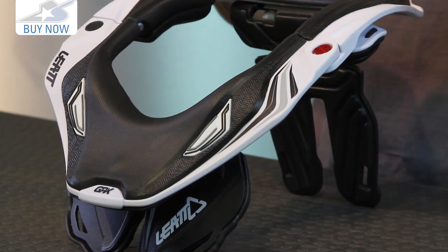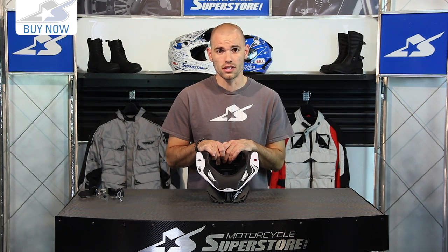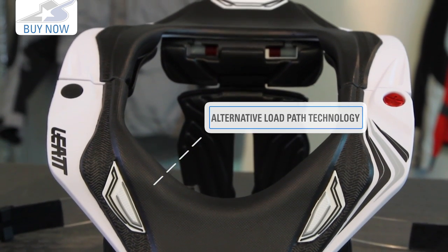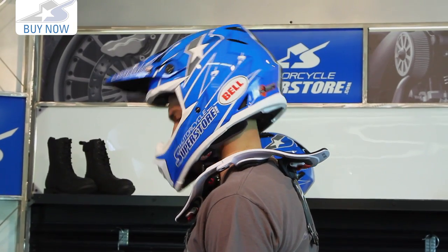It's customizable in terms of its fitment, and also in terms of the graphics kits — you can get custom specialized graphics for these, which is really cool. But even cooler is the fact that it could literally save your neck. It does this by creating the alternative load path technology, which is Liat's overarching theme. It changes the load from being centered on your spine and your neck, dispersing it over the entire area of the brace and then onto your body.